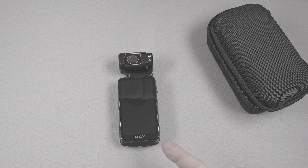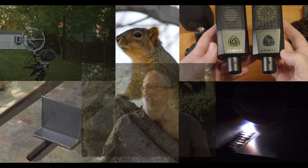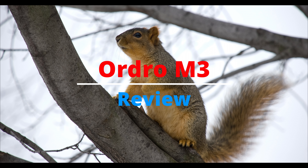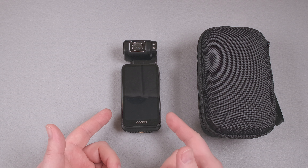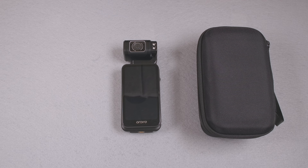It almost seems like this camera was designed, built, and marketed by someone who doesn't know what a camera is. Hi, how's it going? Well, it was bound to happen. With the success of cameras like the DJI Osmo Pocket 3, the generic cams looking to take advantage of the hype of this form factor are starting to pop up. One result is this Ordro M3.